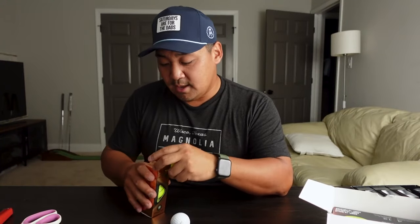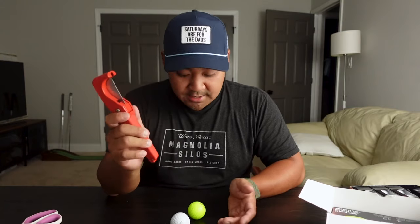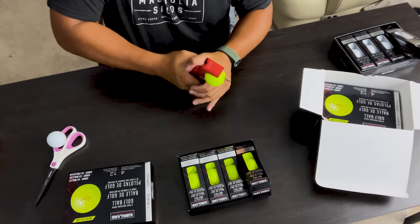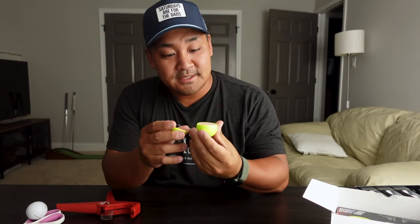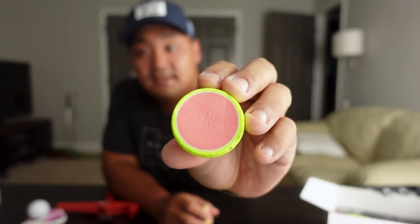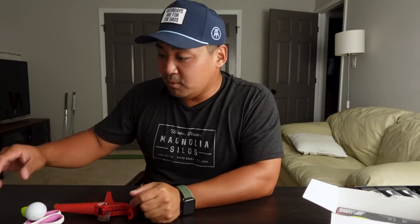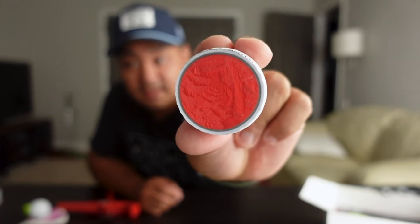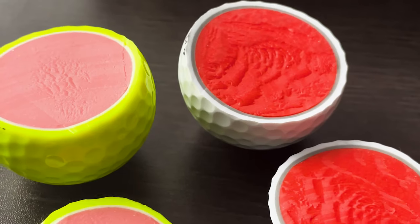I have a pipe cutter here, so I thought it'd be cool to open them up and compare the white one and the yellow one. Here's what the yellow one looks like on the inside — very interesting! I already cut the white one as well, so here's both of them cut open.